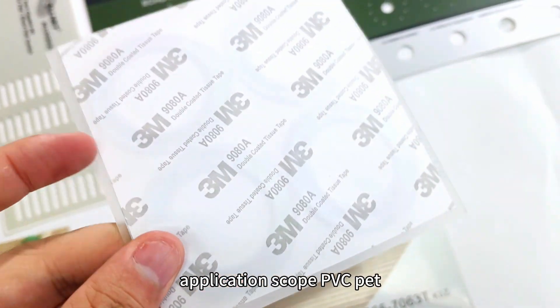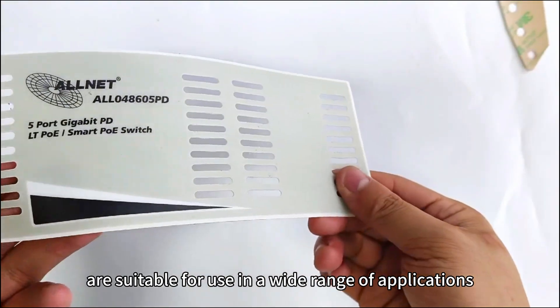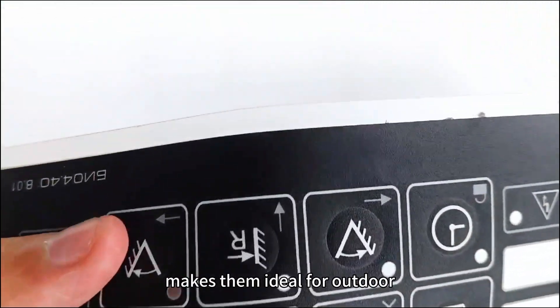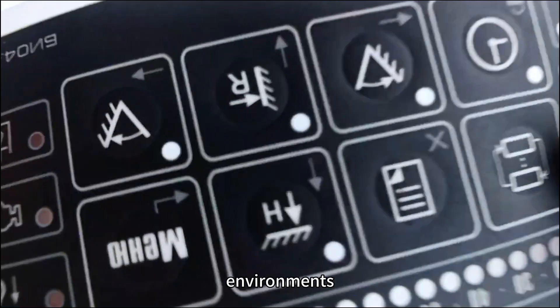Application scope: PVC, PET, and PC graphic overlay stickers are suitable for use in a wide range of applications. Their ability to withstand harsh weather conditions makes them ideal for outdoor equipment labeling, as well as for use in heavy-duty industrial environments.